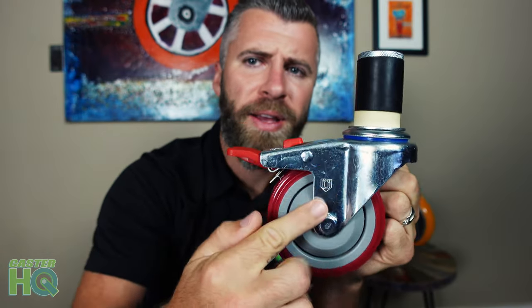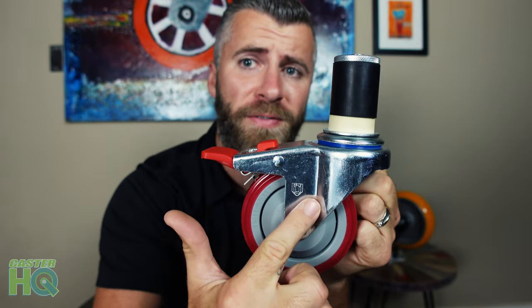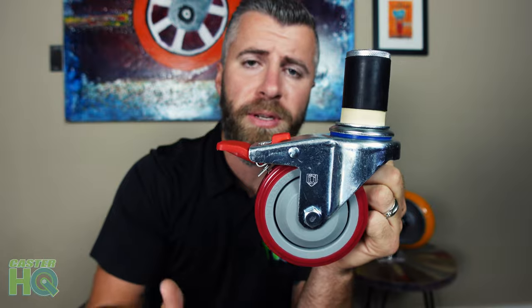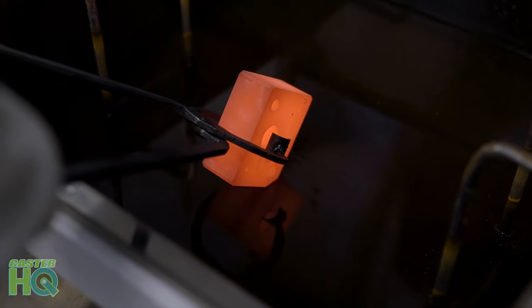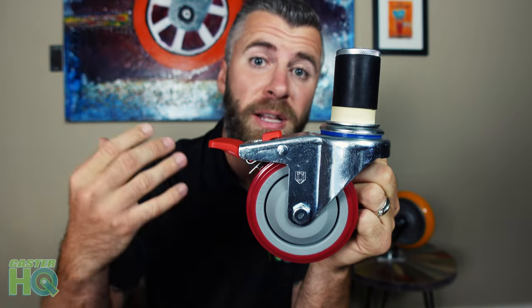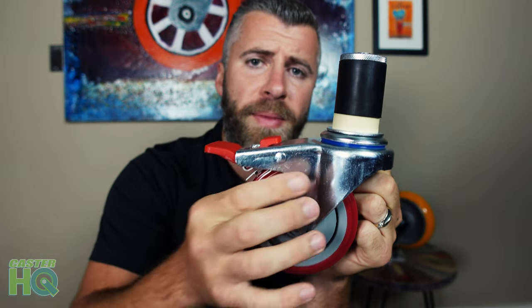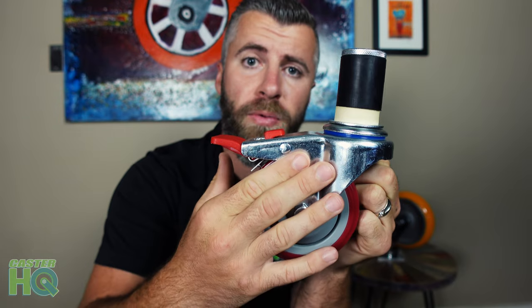This is a heat-treated rig, and we are the only caster company that provides kitchen prep table casters with a heat-treated fork. Heat treatment is where you heat up the steel to where it's red hot, and then you dip it into water — some metals are dipped into oil — and it cools it off immediately. That gets rid of all the porous air pockets, makes the steel a lot more dense, and adds a lot more strength and durability. You're not going to be able to break or bend this metal fork that holds the wheel.